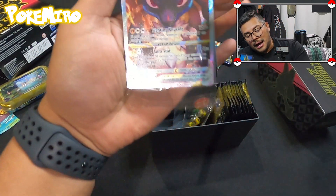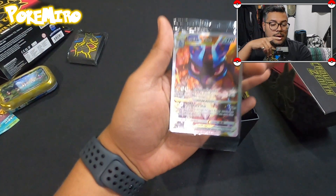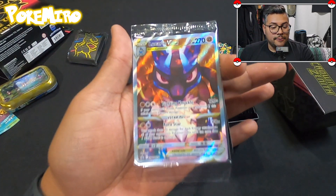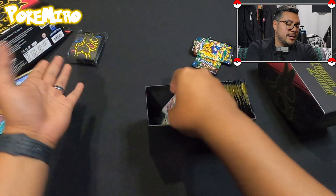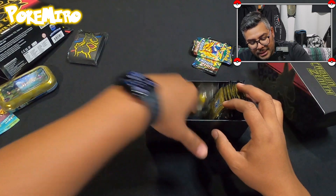We get this awesome promo, which I am down for. I love the fact that they started adding these promos, because honestly when I would get my ETBs we'd just get the box contents. That was cool, but a promo is always nice.